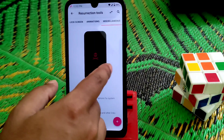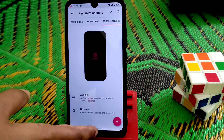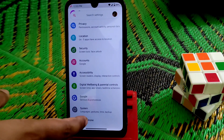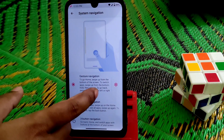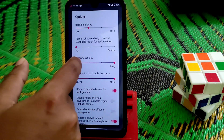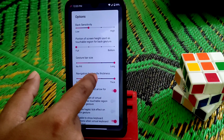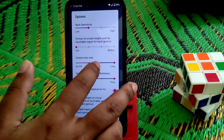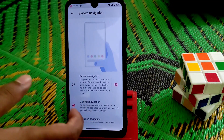Now let's talk about the navigation bar and how we can use it in a new way. Go to System, then Gestures, then System Navigation, click on Settings, enable this, set the gesture bar size — I'll make it long — and set the navigation bar handle thickness to thick, make the line full, and your work is done.